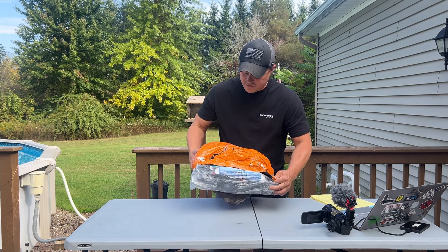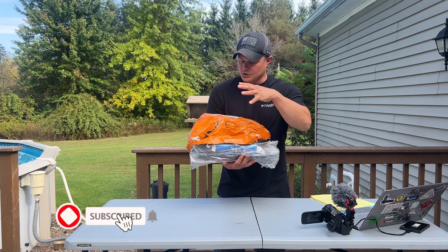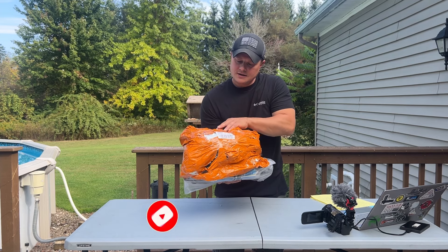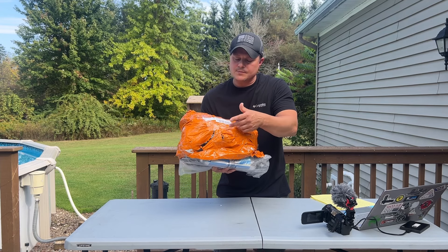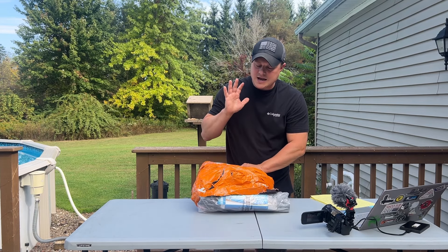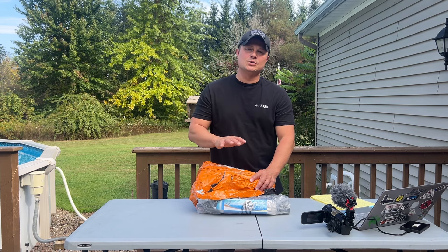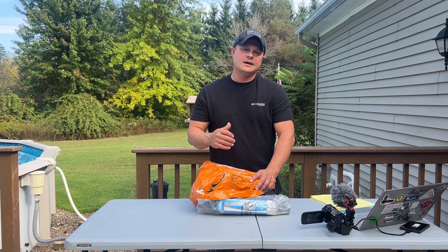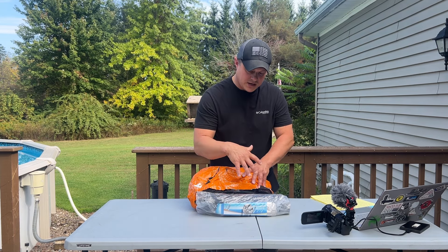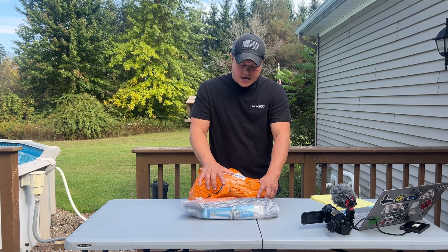I already took a peek at what was inside but haven't opened all the individual items yet. That's what it's going to look like if you order from Temu — orange plastic, real thin, wrapped in clear tape, kind of rough. All the items inside are basically bass fishing items, things we can use right now because it's currently bass season. I'm going to be brutally honest with my review about every single item in here.